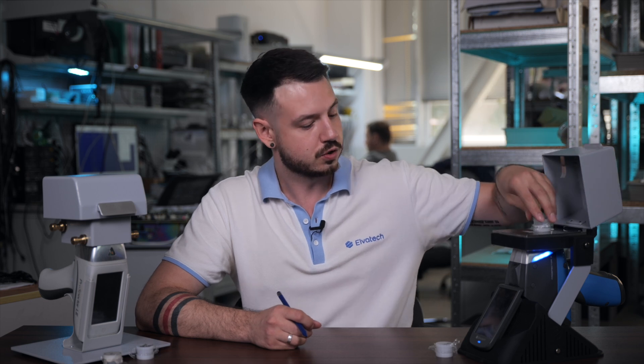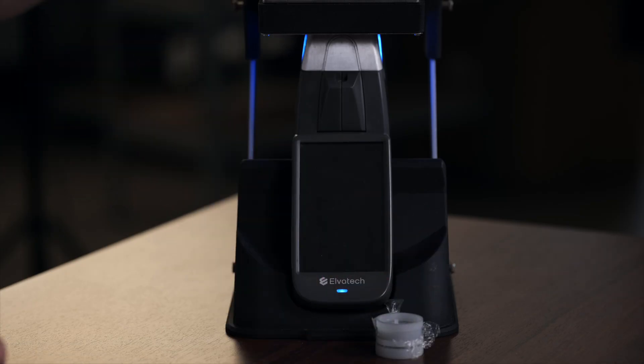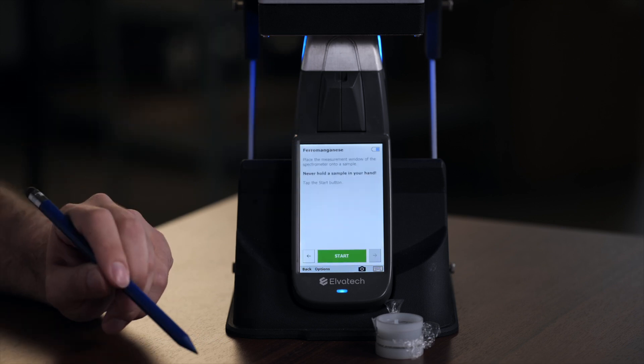Now let's move to the analysis of our second sample, which is ferro-manganese. We switch samples on the left stand and securely place it. As we already know our sample is ferro-manganese, all we need to do is select the correct calibration, since we have separate calibrations for each metal. Here we have the ferro-manganese calibration selected. Let's start our analysis.